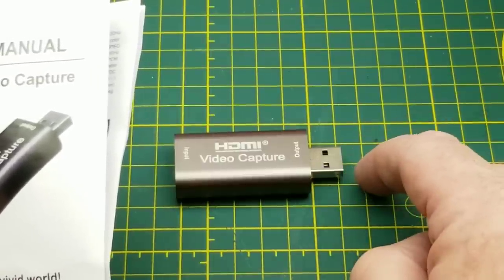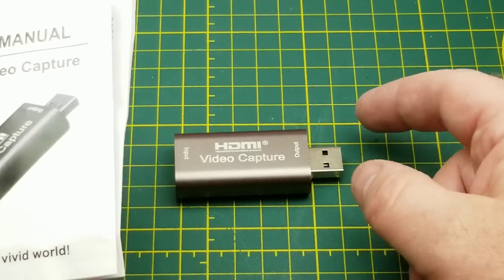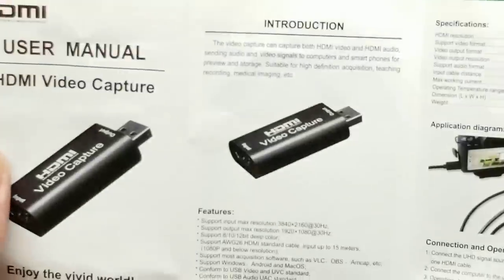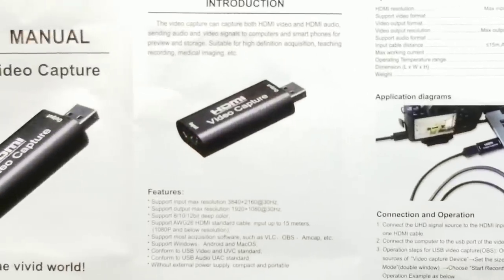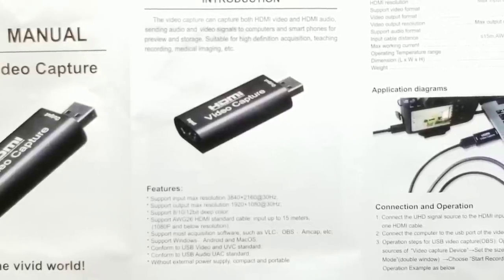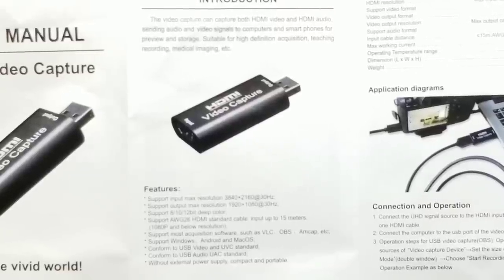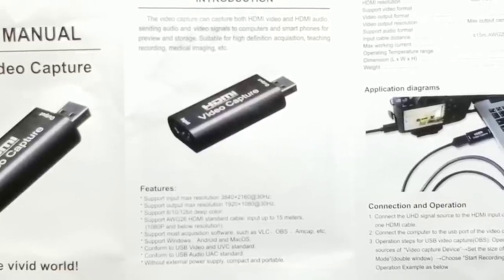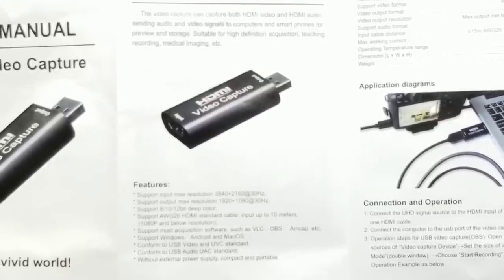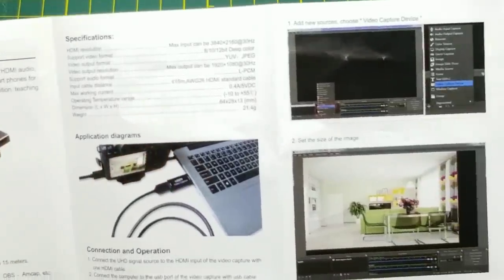I may use it for doing screen capture on my Raspberry Pi, or just recording from a camera, or any number of things. The manual says it can do max resolution 3840 by 2160 at 30 hertz, and outputs 1920 by 1080 — so it downsamples. Supports HDMI cable up to 50 meters. Works with most acquisition software — VLC, OBS, etc. Supports Windows, Android, and Mac. I don't see Linux in there, so we'll just have to find out whether that works or not.